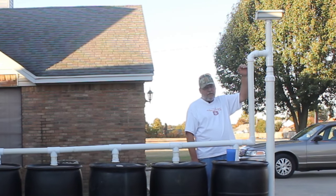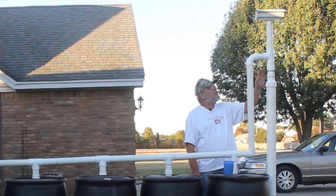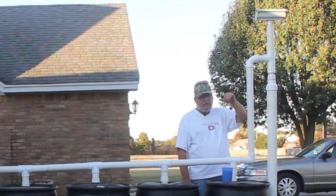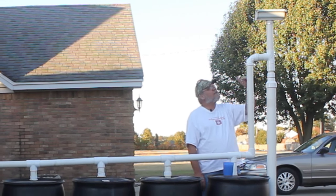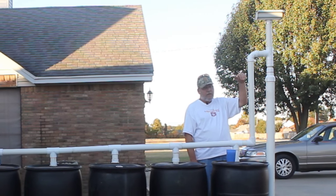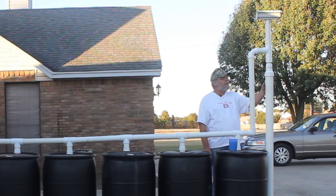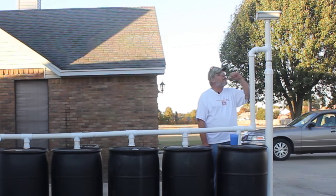I did have another cover on it to catch leaves, but apparently the wind blew it off and I can't find it. It's just a gutter cover — you can buy gutter covers. That way, if a piece of leaf comes through off the roof, it hits it, won't go down into the system, and when it dries the wind will just blow it off and you don't have to clean it.